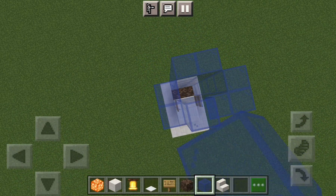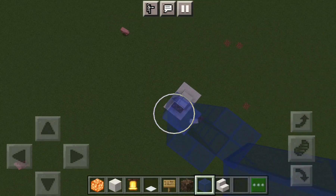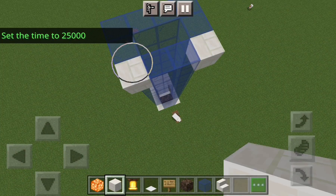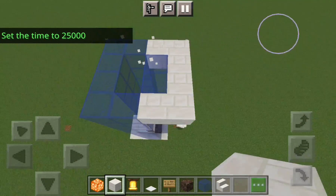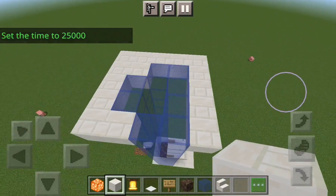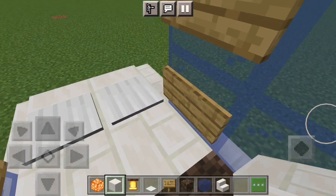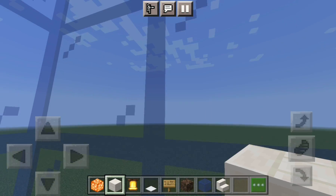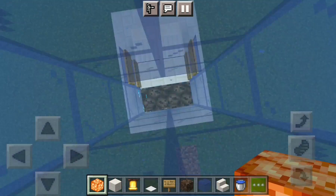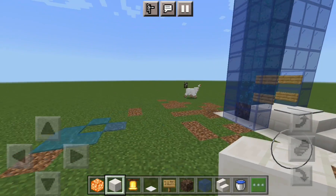I'm gonna make this thing a little taller. On top, make sure to make a platform so that you don't fall back down — that'll be connected to wherever you want to transport yourself to. Let's put water. There you go, a working elevator!